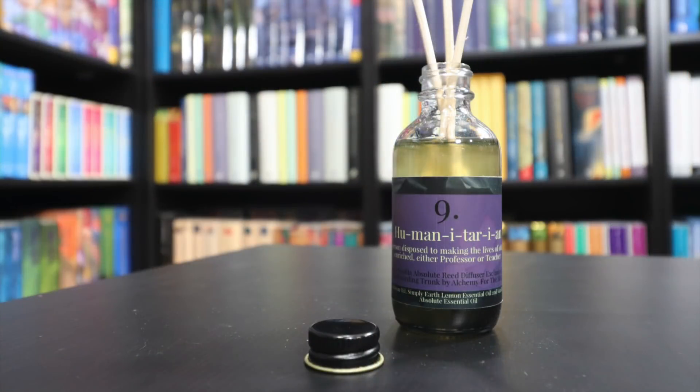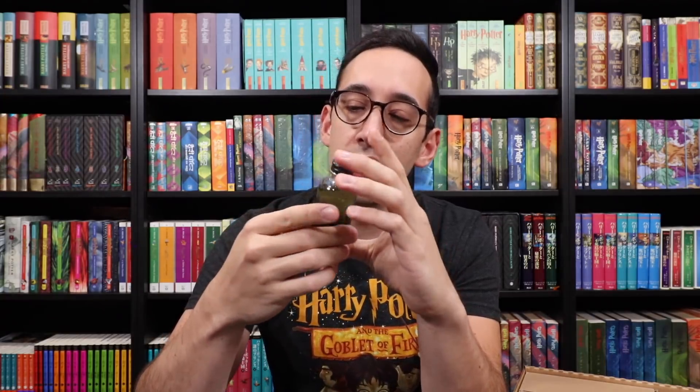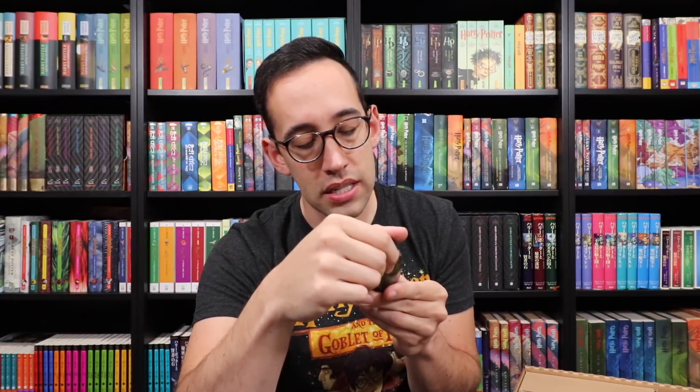The next item — I don't know what these are called, but these are like scent things. You stick the wood inside the oil and then it smells nice in your house. It's called 'Humanitarian.' That's kind of like a mad gab — humanitarian meaning a person disposed to making the lives of others enriched, either professor or teacher. Let's open it up and give it a smell. The scent is lemon vanilla — an absolute reed diffuser, exclusive for the Wizarding Trunk by Alchemy for the Skin.